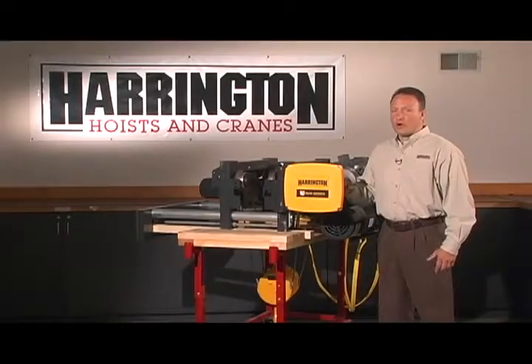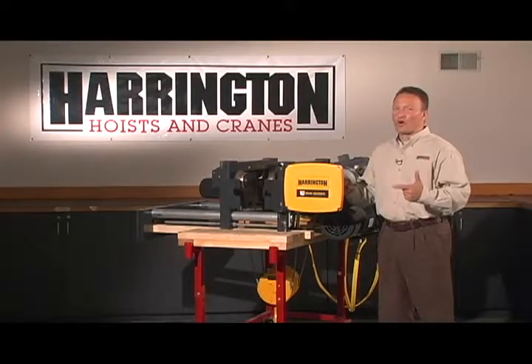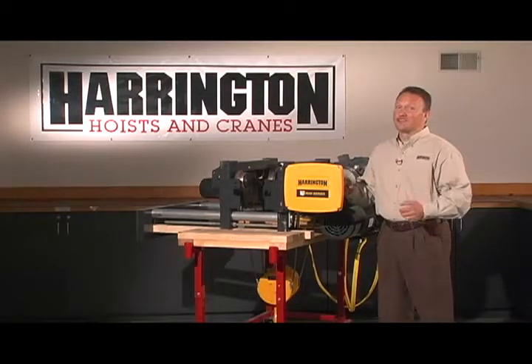The RHN — Rhino from Harrington Hoist. World-class hoist, world-class features, world-class support. What can I say? It's revolutionary.